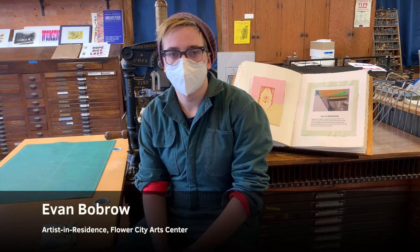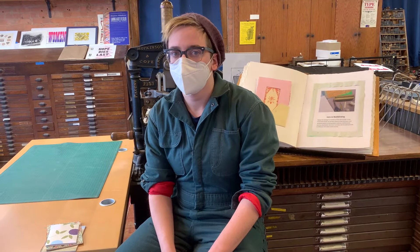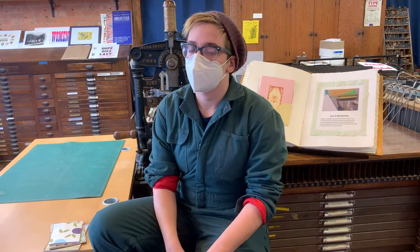Hi, I'm Evan. I'm one of the artists in residence at Flower City Art Center, and I'm going to be teaching an intro to bookbinding class starting February 3rd from 6 to 8:30. That's on Wednesday.